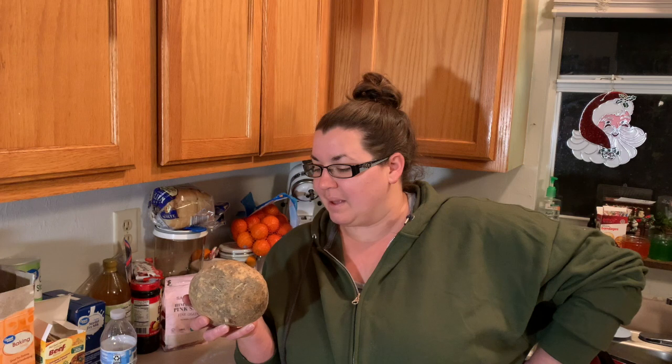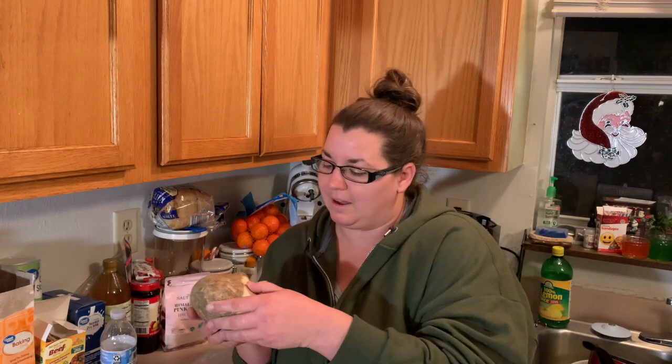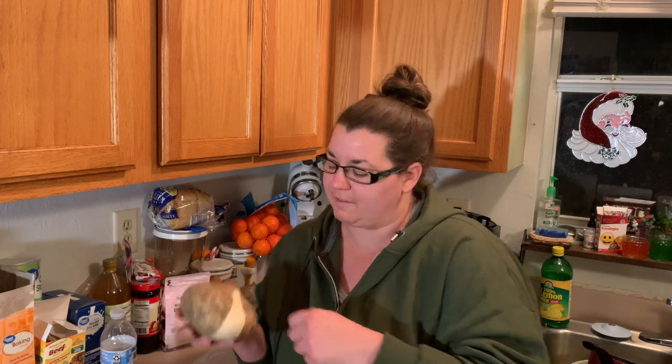I already have a pot of water getting heated up while I cut this lovely thing up. It's kind of ugly actually. I'm gonna go ahead and start peeling it. With jicama you can peel it off like that, but you also have to go in and take off more of it.